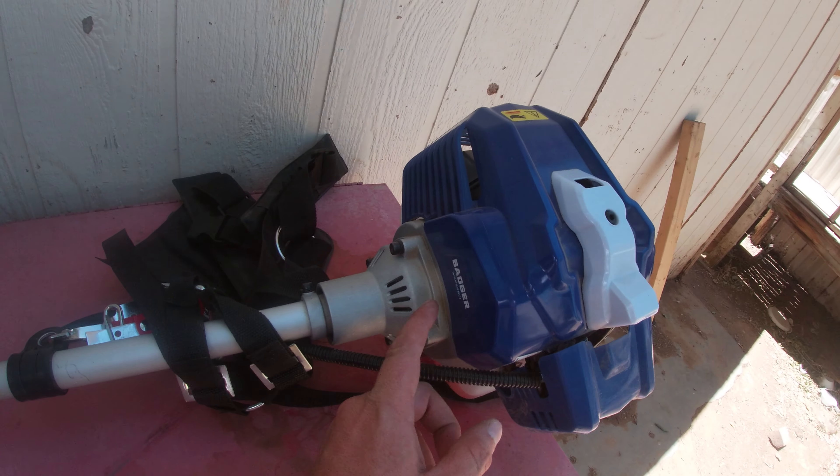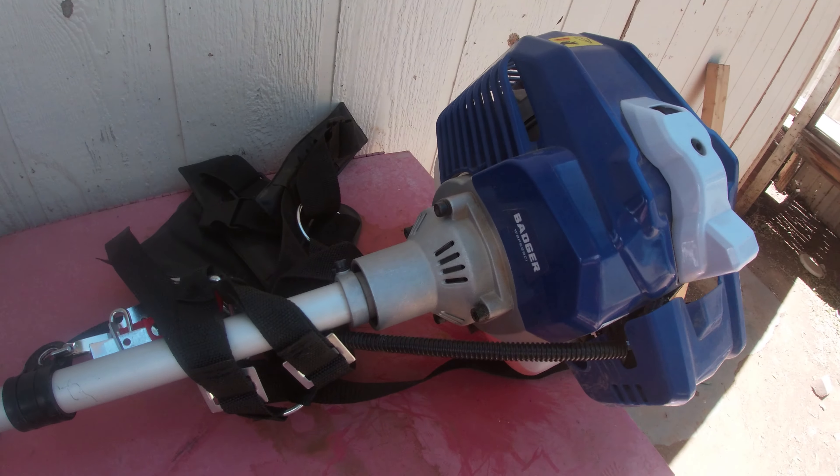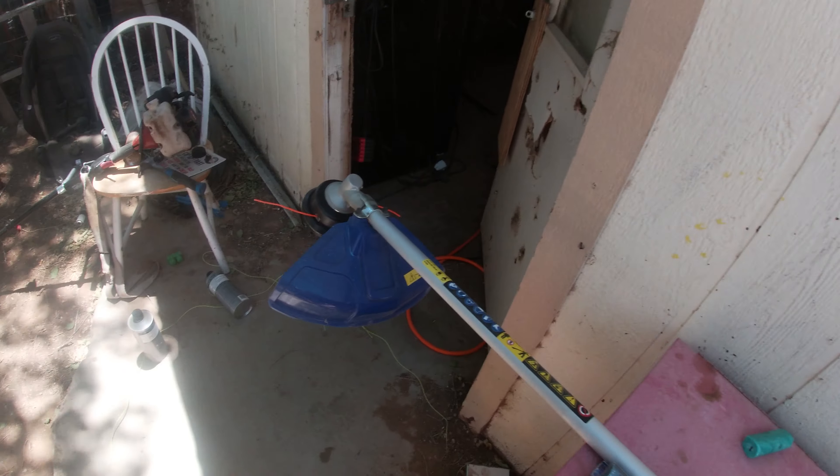What's going on everybody, welcome back to the channel. Today's video I'm doing a review on this Wild Badger 52cc weed eater. Now this was given to me so it is like a paid sponsorship, but it's still a good weed eater — I recommend it. Links in the description, and if you guys stay tuned to the end of the video I'm going to tell you how you can win an Amazon gift card.